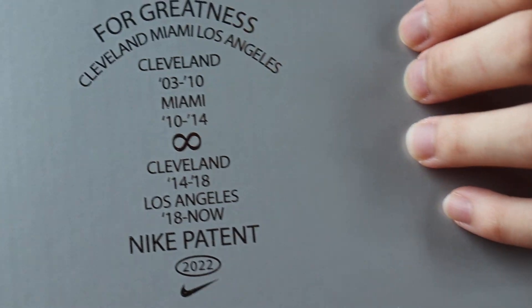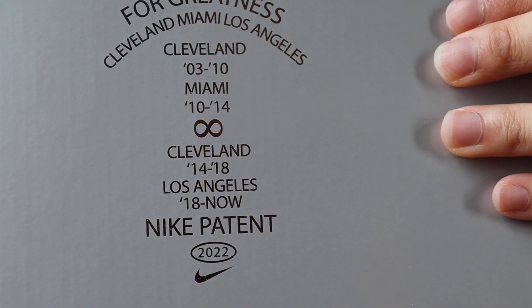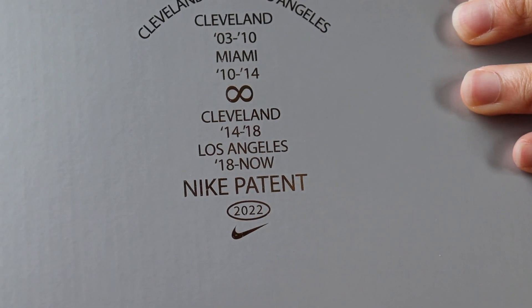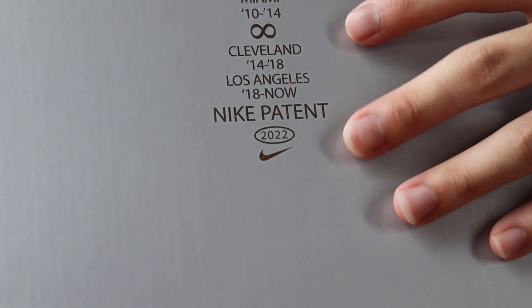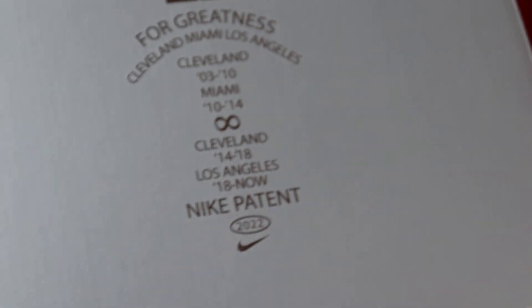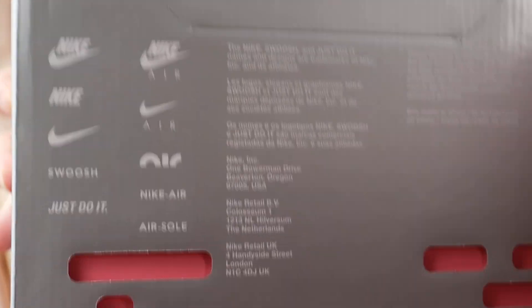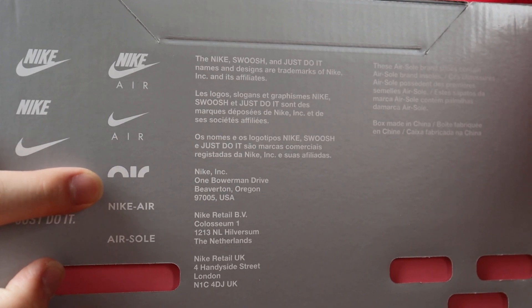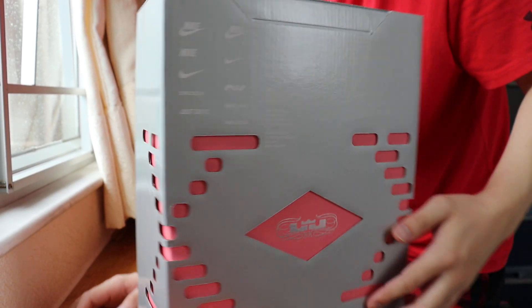And it reads 'For Greatness': Cleveland, Miami, Los Angeles, Cleveland — 2003 to 2010 Cleveland, 2010 to 2014 Miami, 2014 to 2018 Cleveland, 2018 till now Los Angeles. Nike pattern with the 2022 Nike logo on it. On the side is LeBron's signature again, and that's the shoe box. Also, the new Nike Air Sole logo — their new trademark — with some details about the origin and USA Nike.